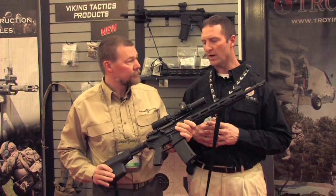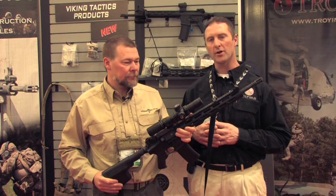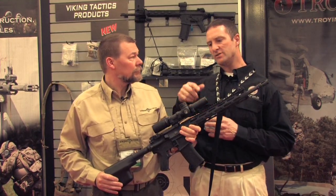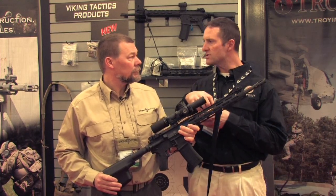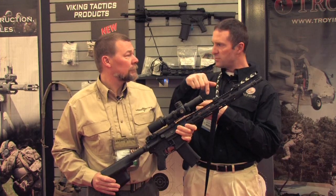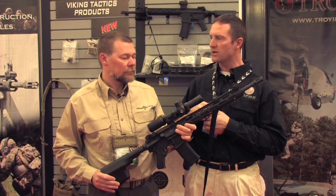The 34mm main tube gives plenty of adjustment. We have a zero stop mechanism — when you're re-zeroing, you can pop it up above and have three free-spin rotations while re-zeroing the rifle.